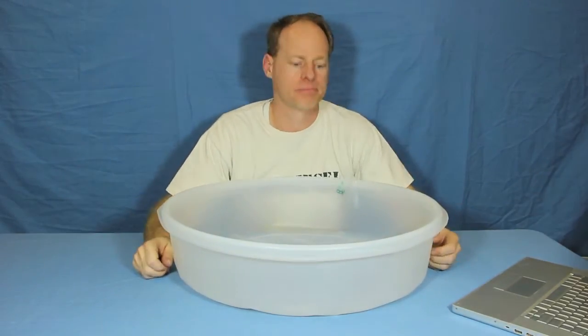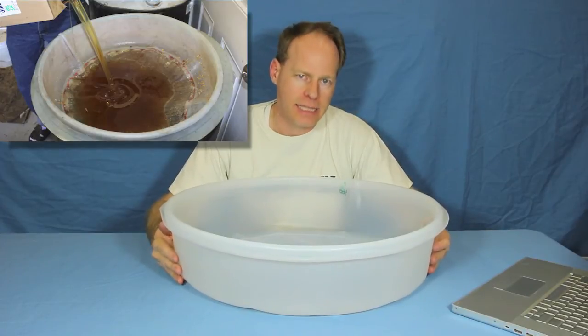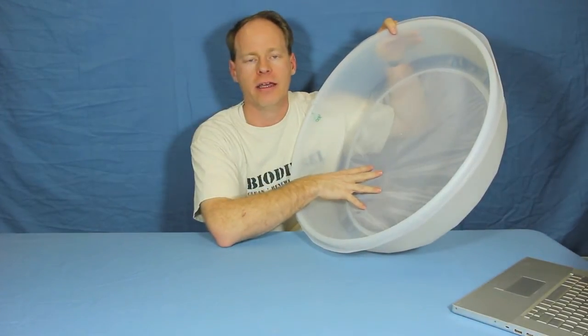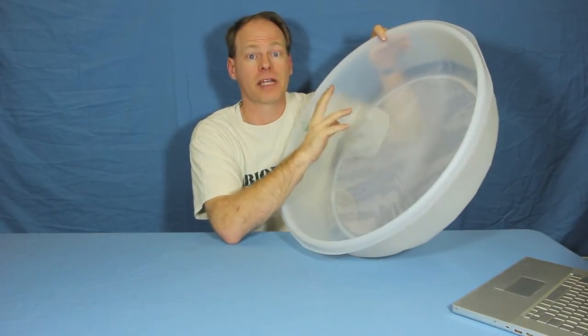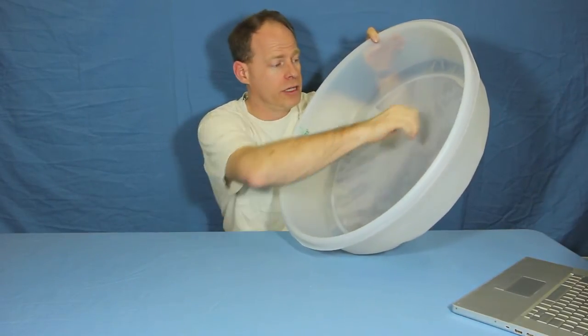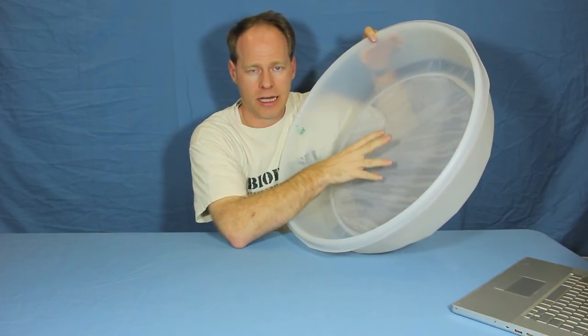How long will they last? I have a customer that has poured over 20,000 gallons of oil through his 400 micron drum filter. Does it look new? No. But does it still work? Yes. If you're careful with it and scrape it with your burger flipper, it should last you a long, long time.